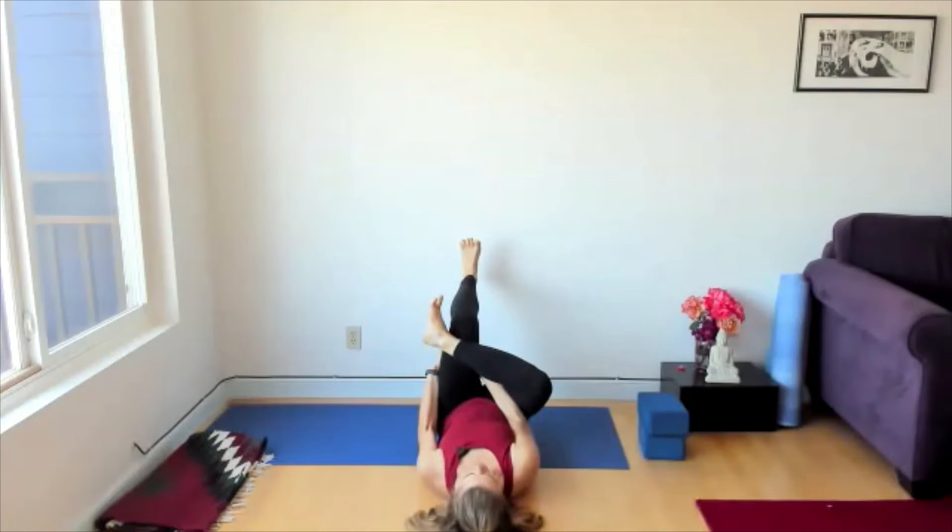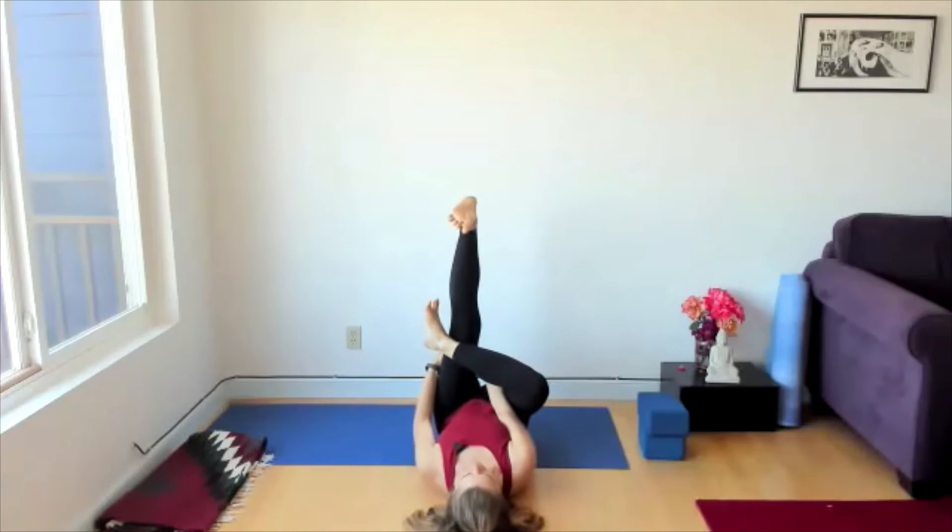Take your hands to the back of that left thigh and bring the thigh towards the face, keeping those feet super open — as if you're trying to make a strong footprint on a surface. Inhale and exhale, a three-part breath: belly, ribs, chest — exhale belly, ribs, chest. Press the back of the thigh into the hands and vice versa. Then feel free to straighten out that left leg, pressing the thigh into the hands and the hands into the thigh.